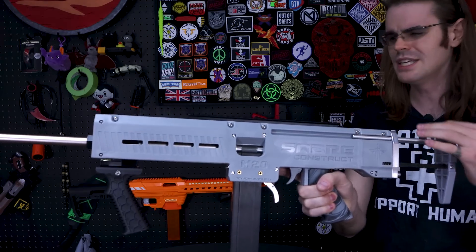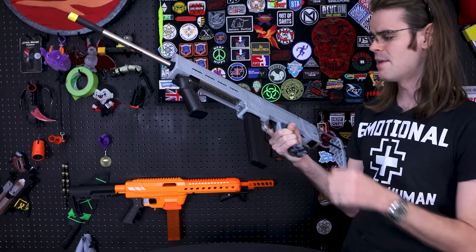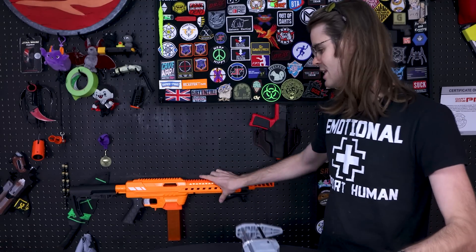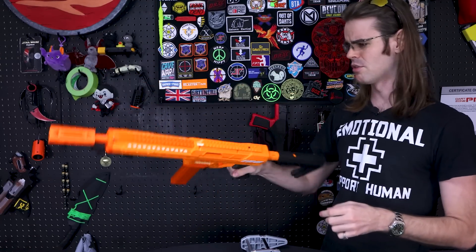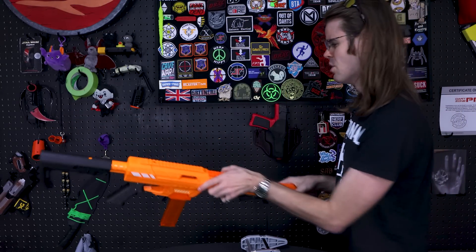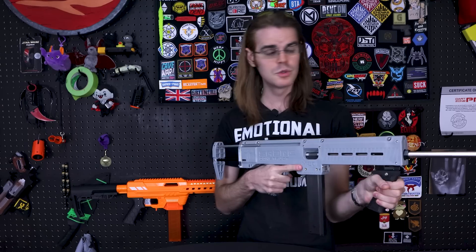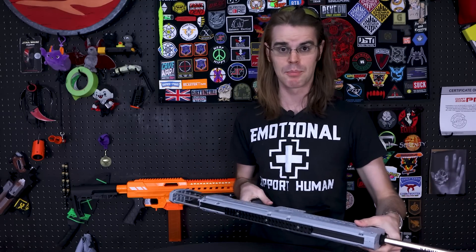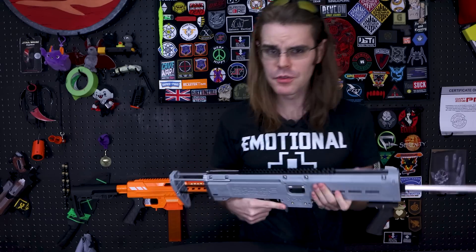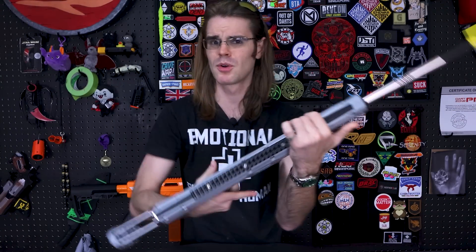Not content to just be a Caliburn derivative, it looks like Conrad has designed and launched his own blaster. This is either injection molded or pour molded Delrin — a thermoplastic — and because of that this thing is super solid. A Nexus Pro, similar in size with all my accessories, weighs under two pounds. This thing clocks in at five pounds for just the base blaster alone.